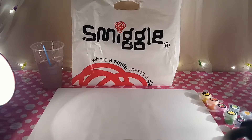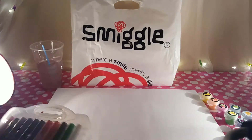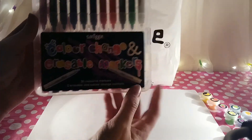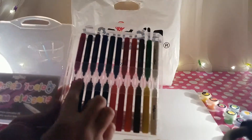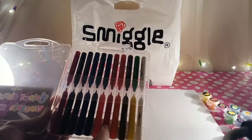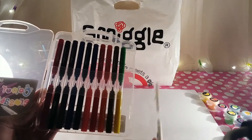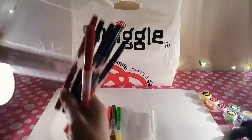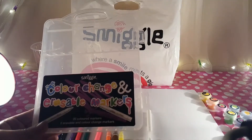On to the next thing — let's get a fresh sheet of paper and try the color change and erasable markers. In this set you get 20 colored markers plus two erasable and color change markers. They're double-ended so you've got different colors: pinks, blacks, purples, blue, green, a peachy and a blue, reds, orange, browns, green, and yellow. These were ten pounds for the case.